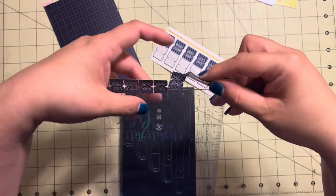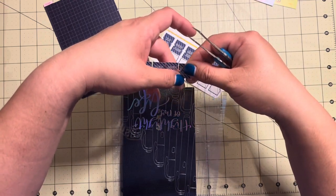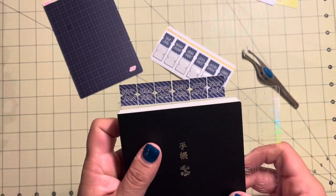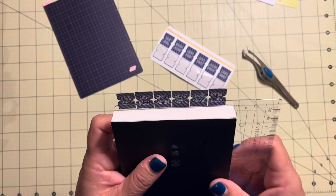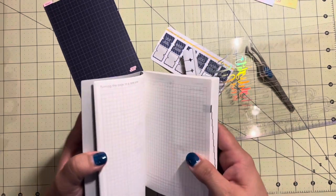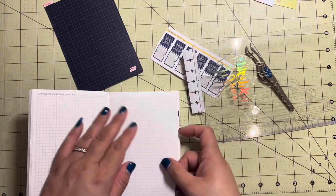Oh, it's not going to work. Okay so I've set them all here. Yeah, it looks like it's going to fit really well. Okay, I'm super nervous. I think I'm going to put them on this page here.